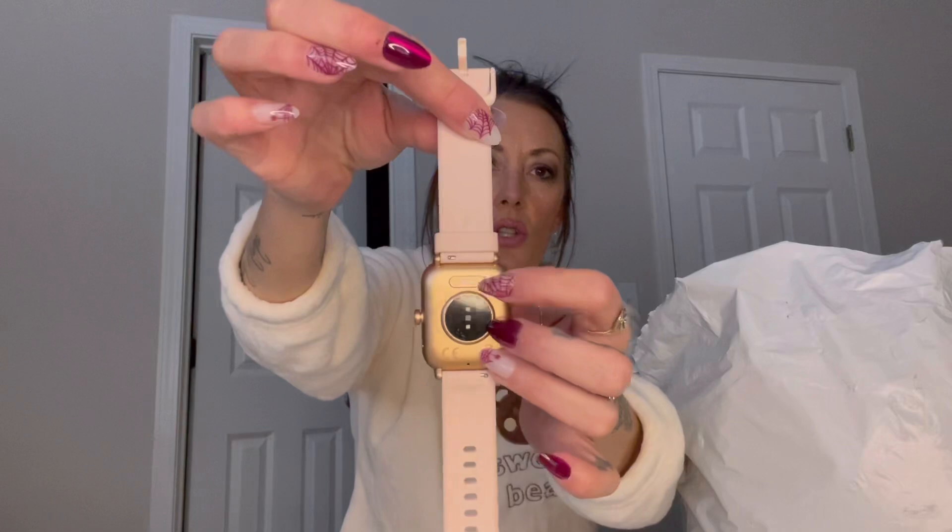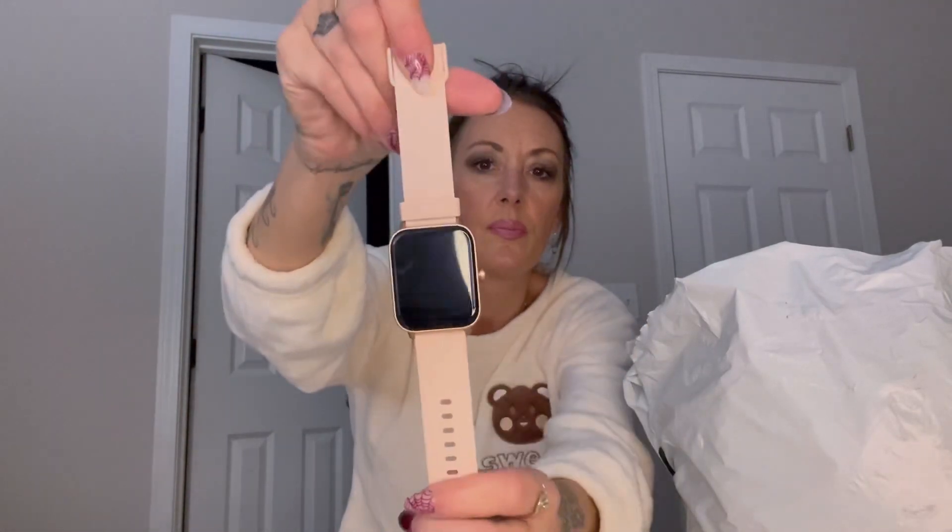First we have this smartwatch. I've been holding on to this because I wanted to test it out — I had no idea how to use it. I don't have an Apple Watch, I don't typically wear watches, but this one looks like an Apple Watch for sure. The time is not correct, so I have to fix that. I thought I had it charging for the last few hours but apparently I wasn't, so we are now at 20%, which should give me plenty of battery to show you. It's pink, and this is the charging port.